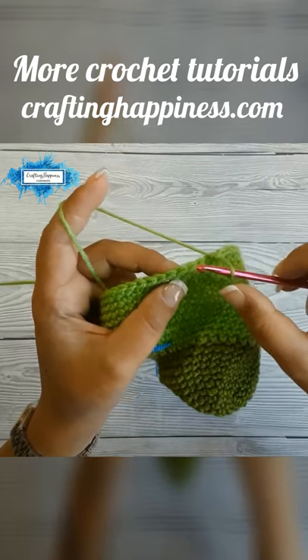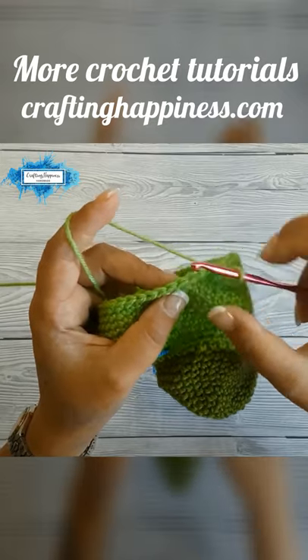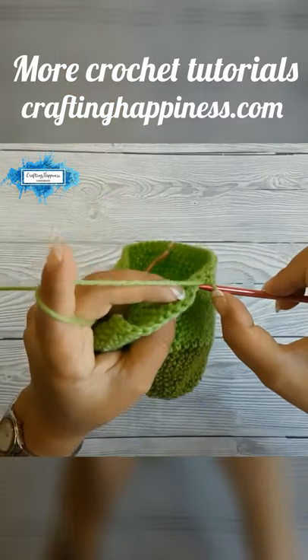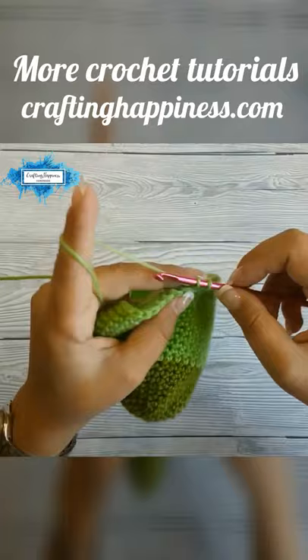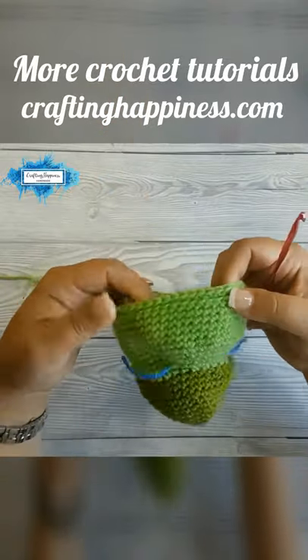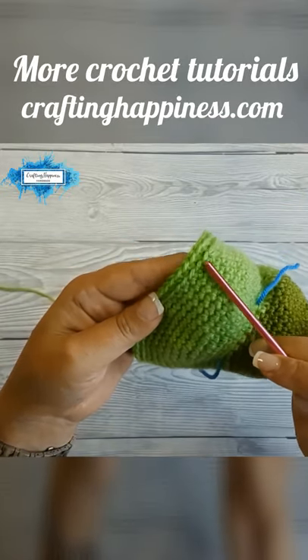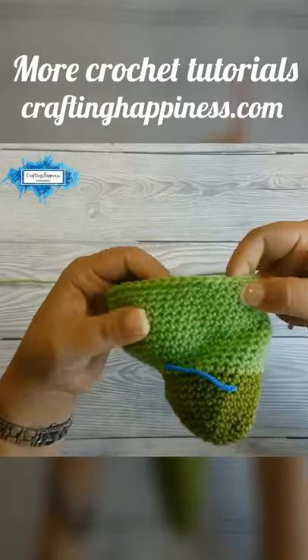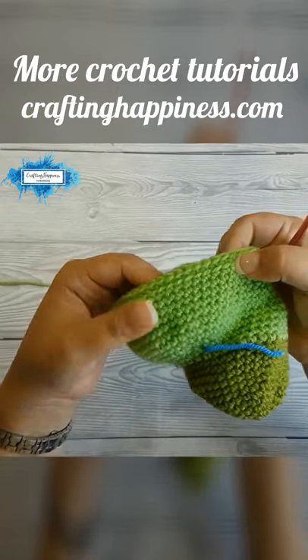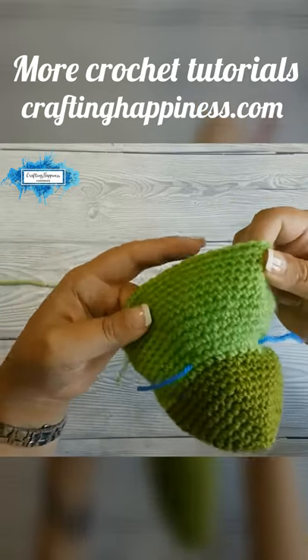This technique will expose the front loops and allow us to crochet the back plates on the head. Make 36 back loop only single crochet, and as you can see, you will have the front loops exposed, making it easier to crochet the back plates on the head.